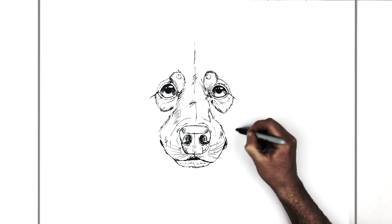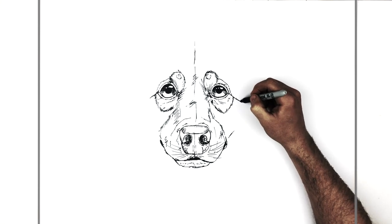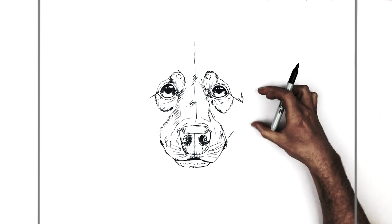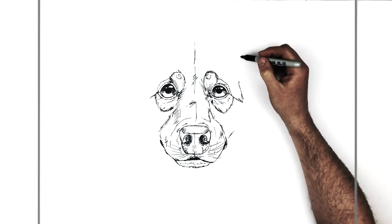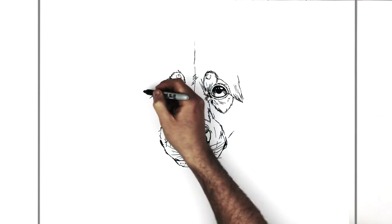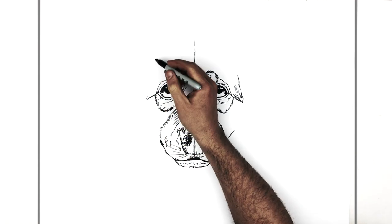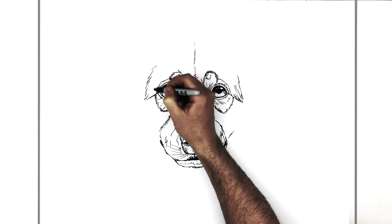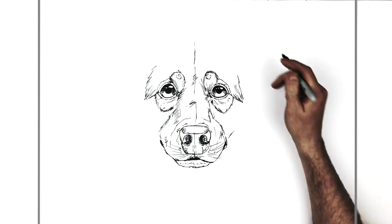Coming out from the corner of his mouth, we're going to bring a hairy line coming this way — this is like the edge of his facial structure, but his fur comes out a bit further. This line goes up like this. It might have some hair inside. You do something similar on the other side — it kind of goes diagonal up this way, a hairy furry line with some texture.